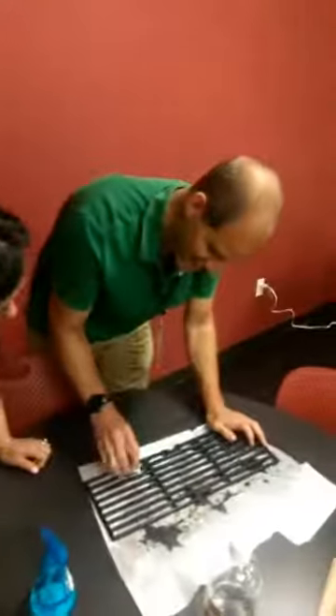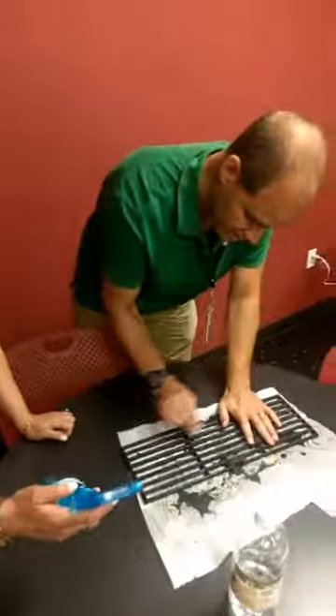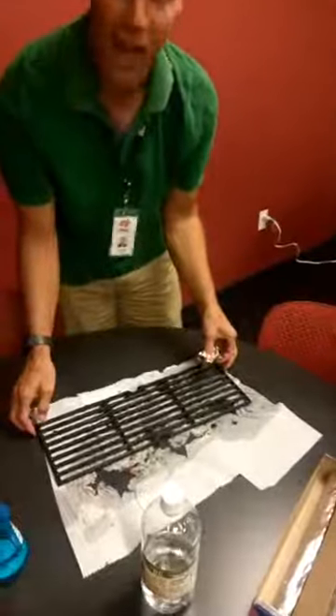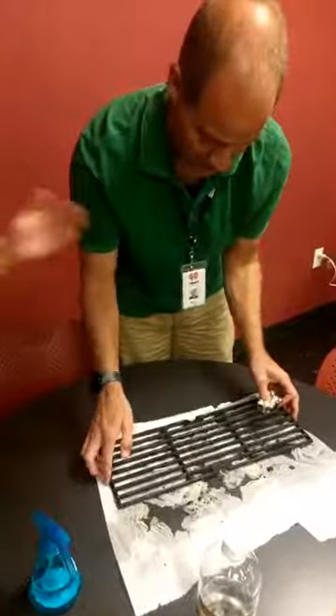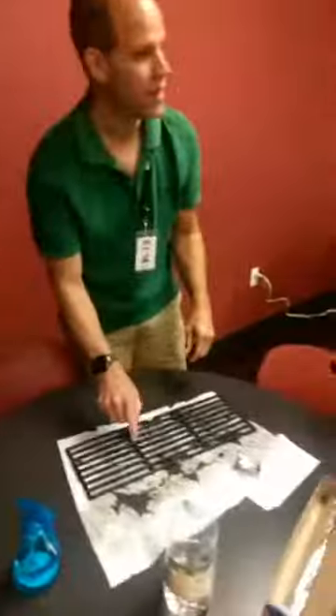Happy Fourth of July, everyone! So there you go — a safe and relatively easy way to clean your grill. It looks better already. You went from disgusting to just dirty, so I'd say that's a successful hack. We'll clean that up later.